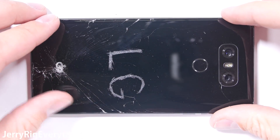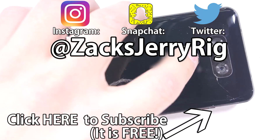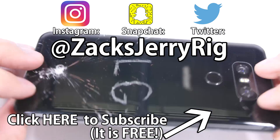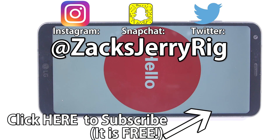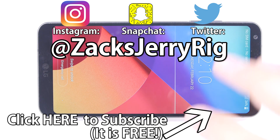Huge thank you to LG for letting me borrow their phone for a few minutes. I'm looking forward to using this phone in real life. All of the behind-the-scenes for this video are posted on my Instagram and Twitter. If you enjoyed this video and want to see more in the future, hit that subscribe button and turn on your notifications. Thanks for watching — I'll see you around.